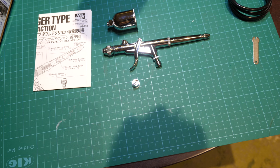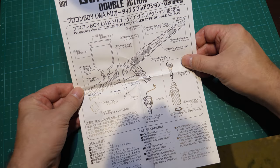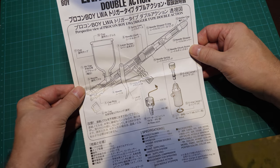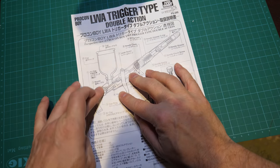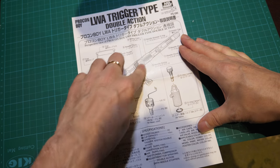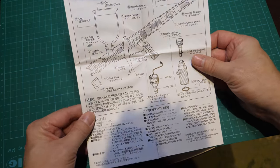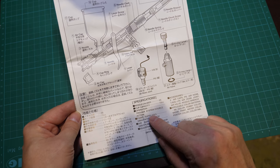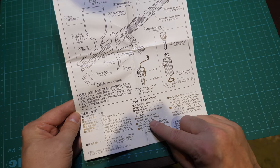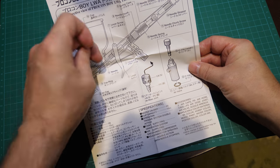And then I'm going to give you a proper review of how it performs by spraying something. So I'm just going to go through the instructions that come with the Mr. Hobby Pro Conboy LWA trigger type — I don't know what LWA stands for. It's got the callout in English, which is a cross-section view of the airbrush showing how it works and naming all the components. It's got some specifications here: nozzle calibre 0.5, capacity 15cc, operation is trigger type double action, and the paint supply is gravity system — meaning it isn't sucked up from underneath, it just flows down under gravity.